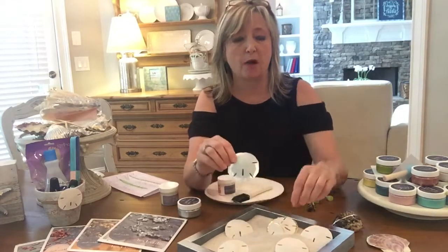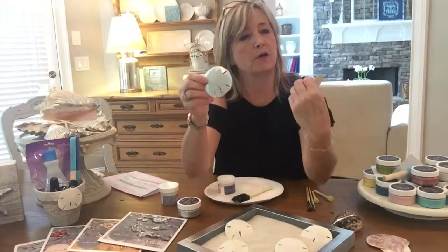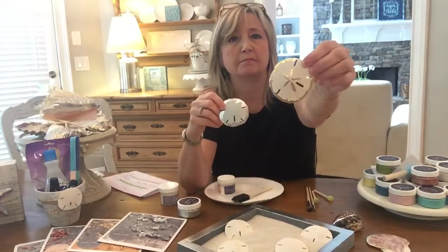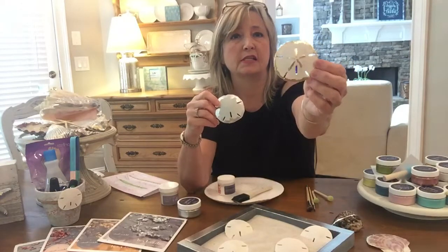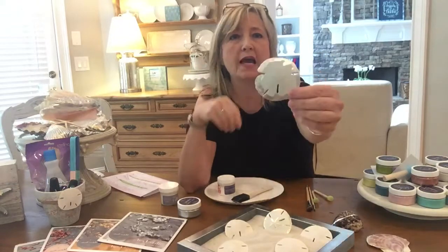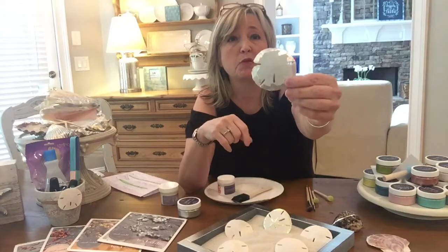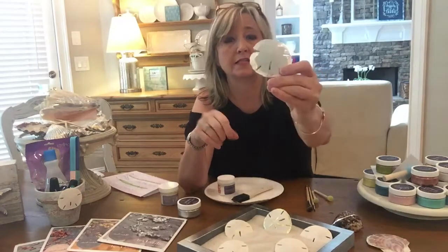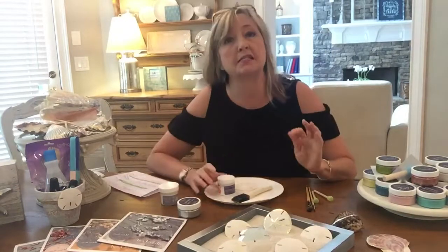So these are the finished products, or some of what you could do. This one has gold leaf on the front, around the edges, around the little star thing in the front. And this one I actually painted a very light blue color and it has silver gilding. But I'm going to show you some other ideas too. So let's start.